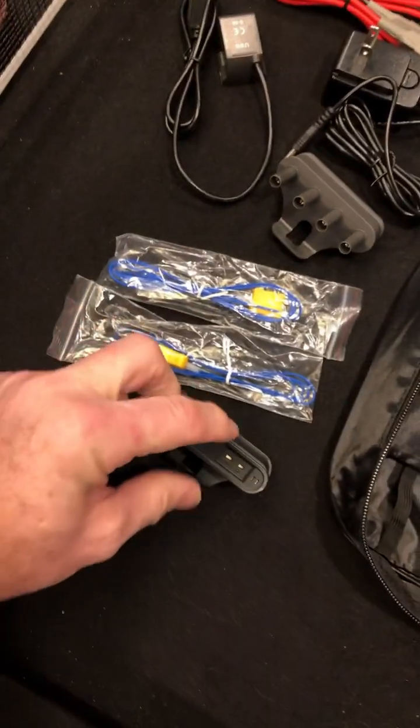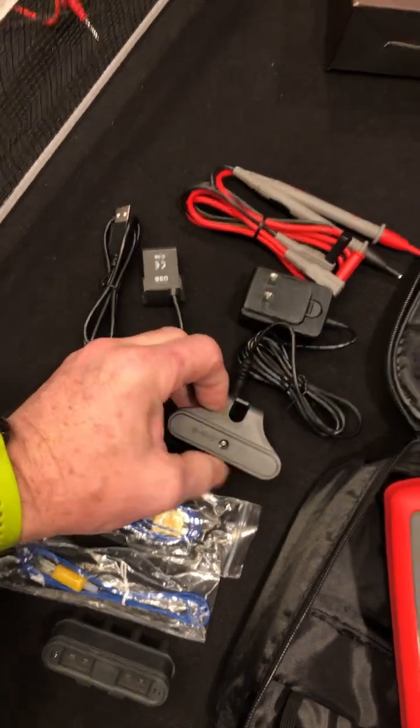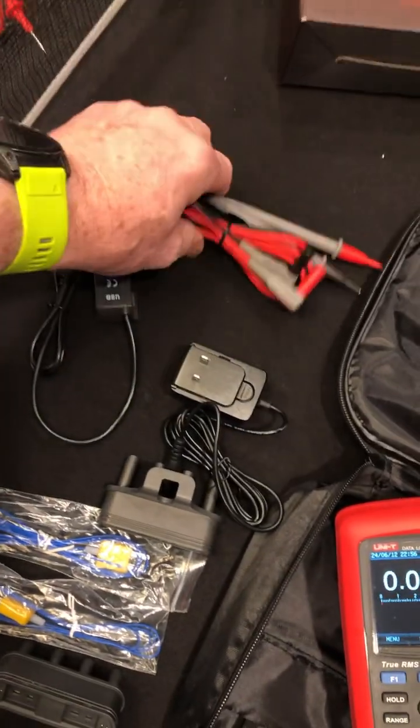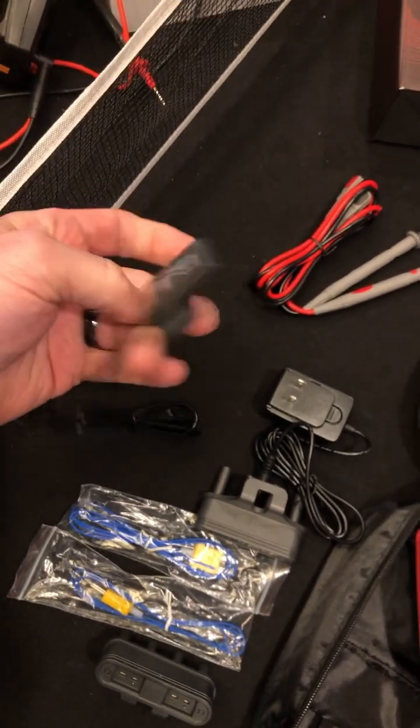We got two thermocouples with the thermocouple adapter. We have the charging adapter — oh yeah, it has rechargeable batteries. There's the AC plug, the multimeter itself, and it also has a USB adapter.